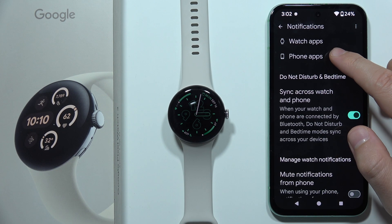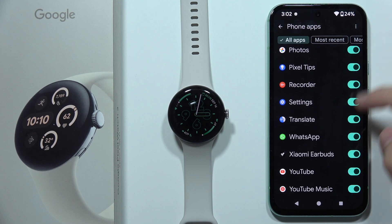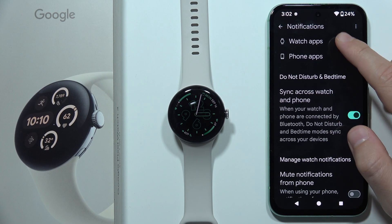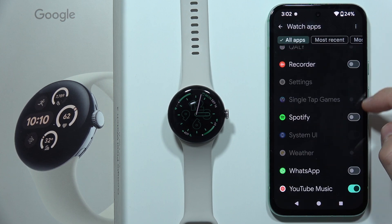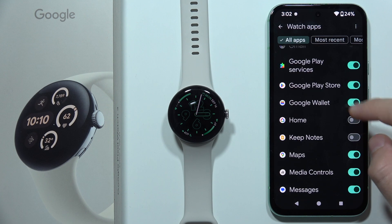You can also go to Phone Apps. Let's say that if you don't receive notifications from WhatsApp, then be sure that you just turn it on. And the same on your watch — be sure that you enable every notification that you want to receive by clicking on the switcher.